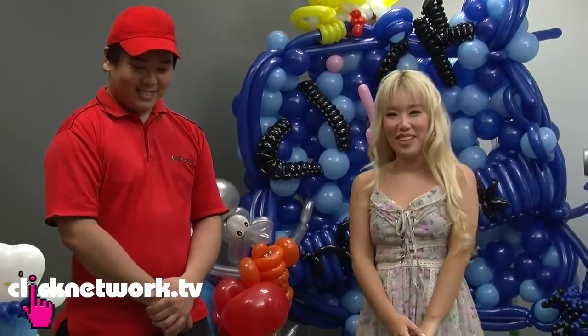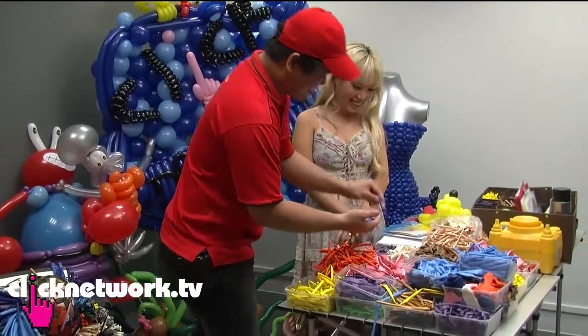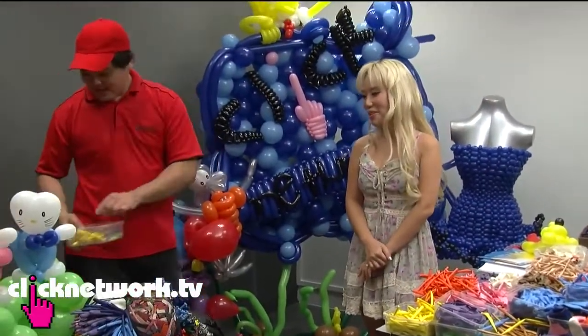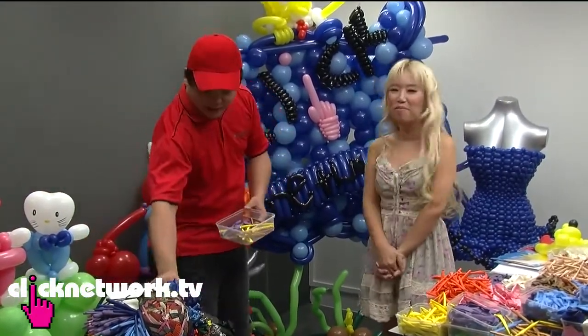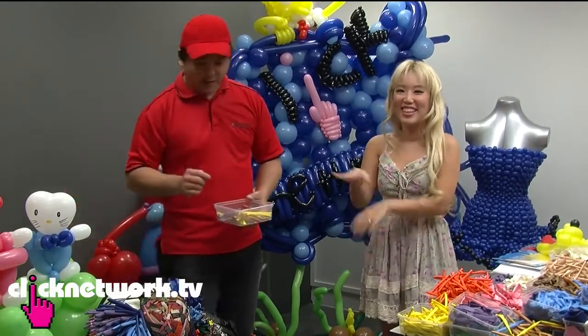Now that I've gotten the basics, I'm going to try to make some balloon art myself. I'm really excited because Aaron has promised to make a doll that looks like me. Let's get started — it's fun, just like cooking. I'll make it life-size so I can hug it like a blow-up doll. I think that's a good idea.